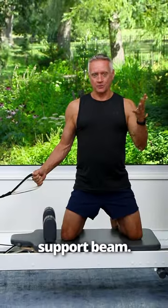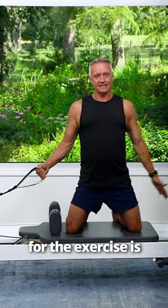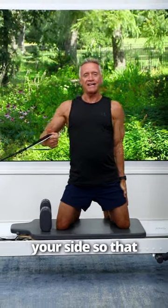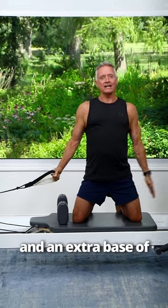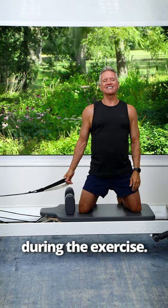The second is your support beam. Your free arm, if you've got one for the exercise, is going to lock against your side so that you have really good proprioception and an extra base of support when you're doing the exercise. Those are two things that you can do to help someone balance better during the exercise.